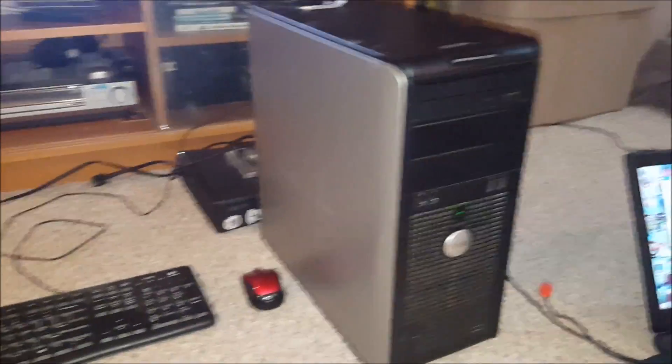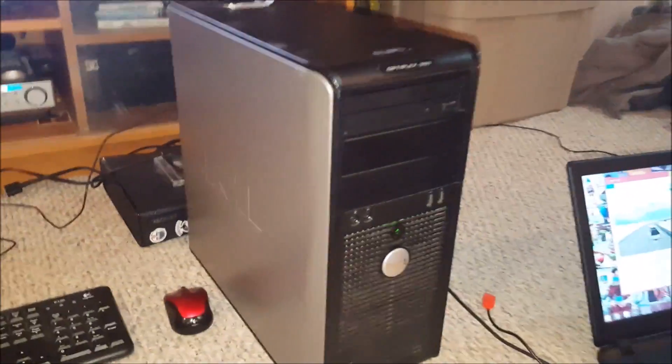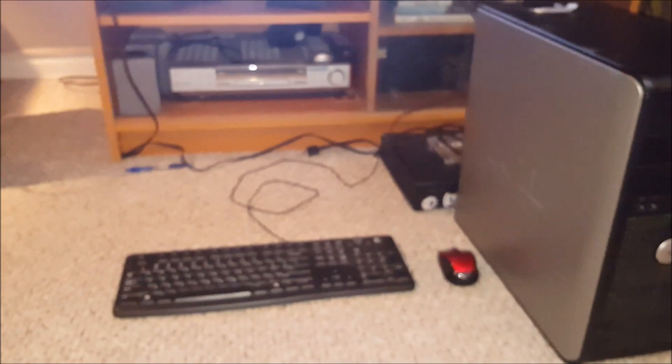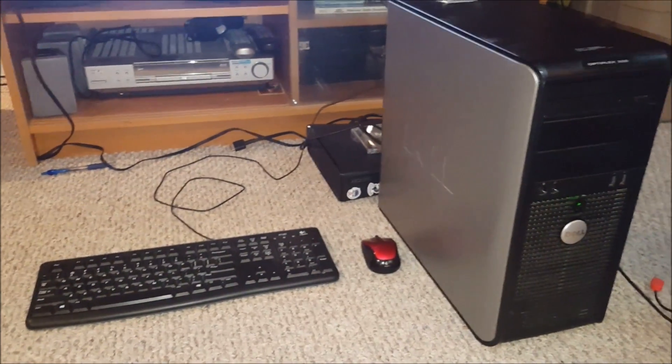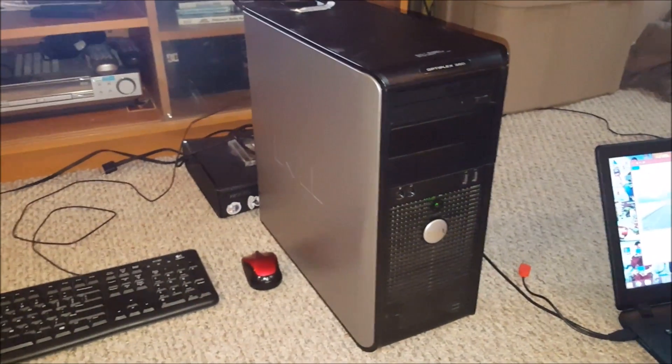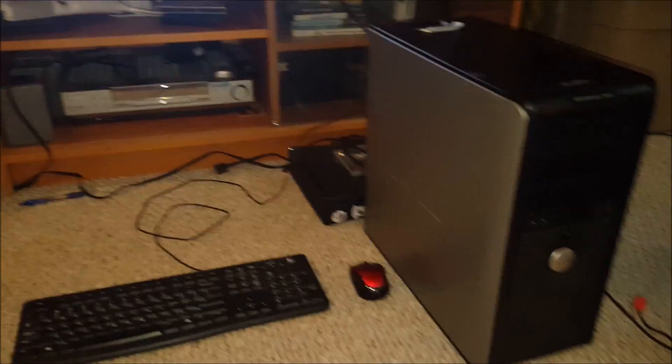Alright guys, in conclusion, I would suggest you go out there and buy one of these old Optiplex towers, put a graphics card in and an SSD, and you could be gaming at 1080p with most games on low settings at 30fps. Pretty great machine — I'd say it was definitely worth the money. I would buy again.